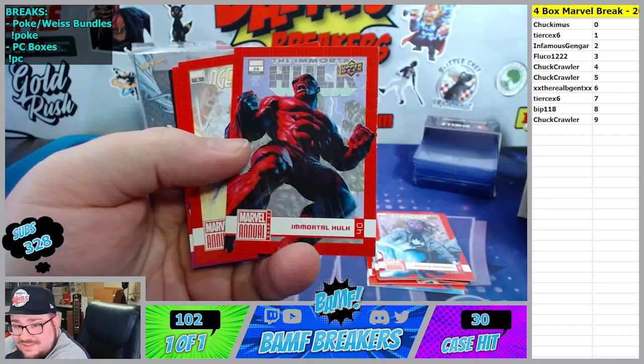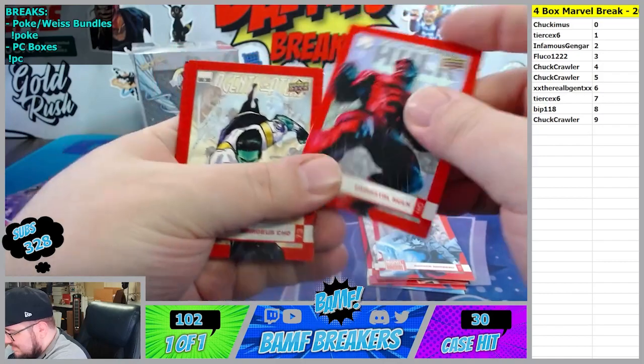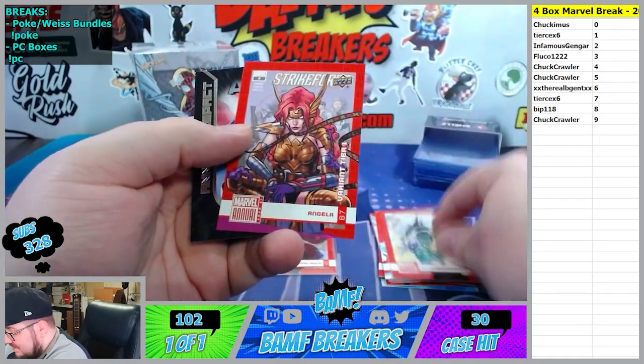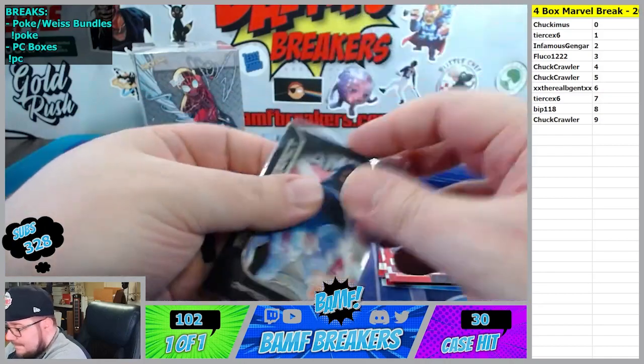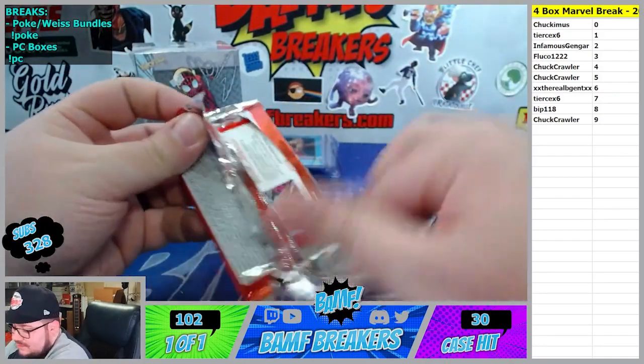Immortal Hulk - let's go Chuck. Zero spot, Immortal Hulk - that's nice. Angela 7 - oh that's nice. Annual Impact, Captain America going to 7th spot. You should watch it. Yep, it's probably pretty good.